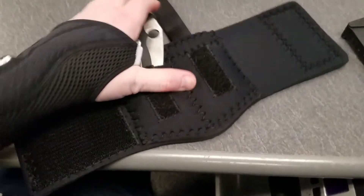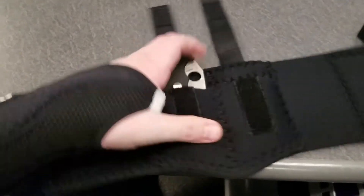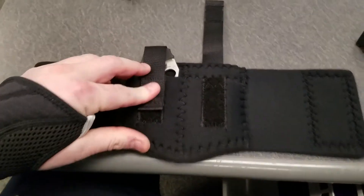My Manix II by Spyderco fits down in here nicely, and the retention strap goes over top.